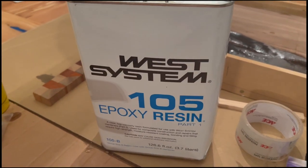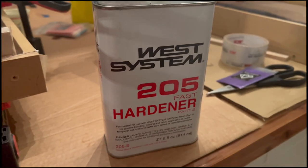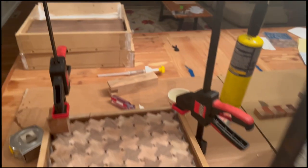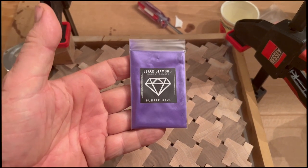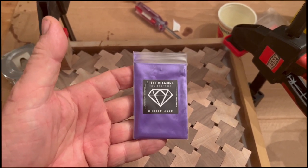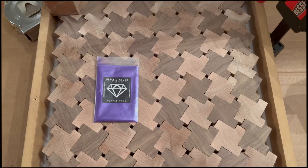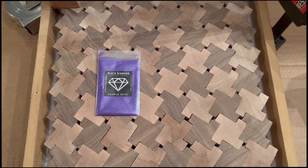I'm going to be using the West 105 epoxy resin along with the 205 hardener. For our color, I'm going to be using the Black Diamond Purple Haze. It may seem like an odd choice, but purple against those colors will look very nice when finished.